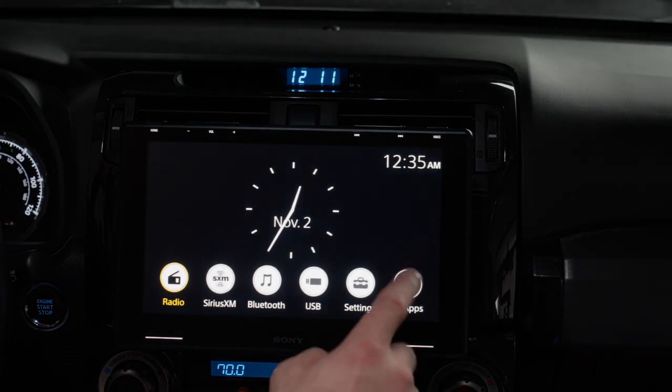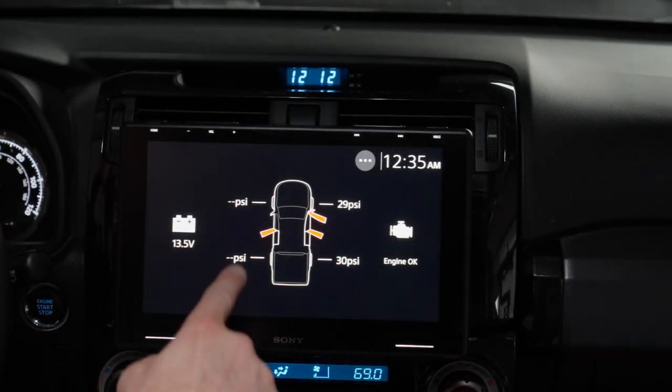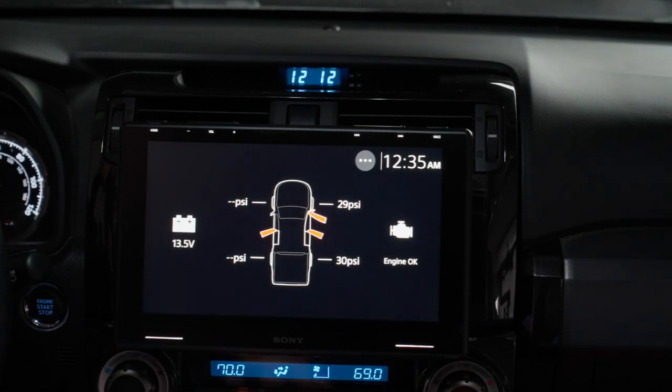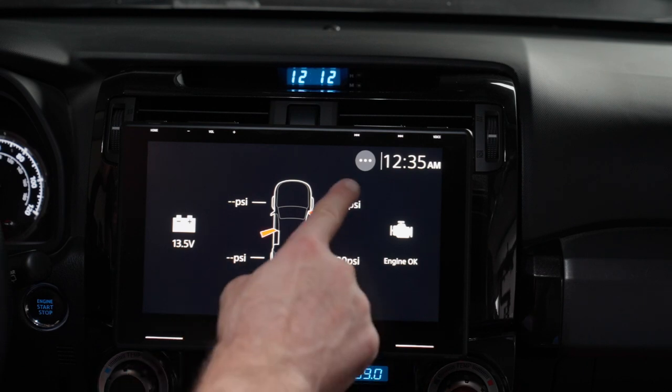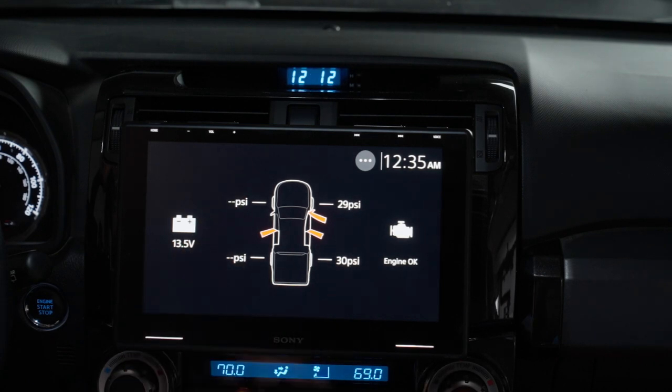Going back to settings, let's get the vehicle info. Our PSI is starting to load up — when you start your vehicle the first time, don't be alarmed if it's still loading your PSI. It may take five minutes or so, but it's already starting to come in. You can see the doors that are open in the vehicle, our engine's okay, and obviously our battery voltage as well.